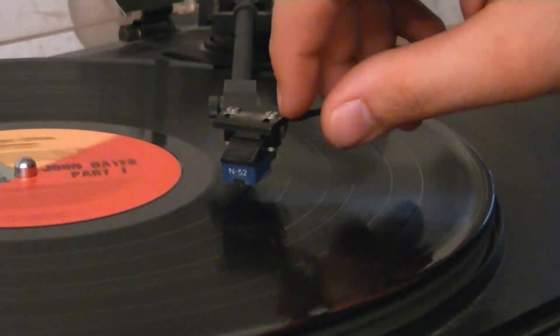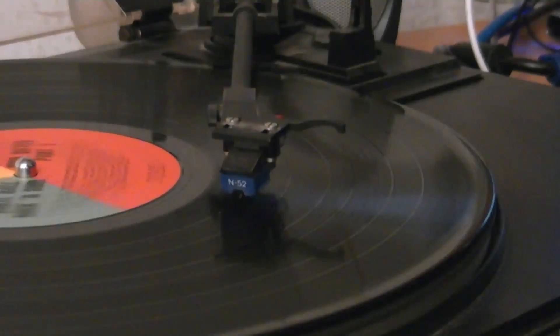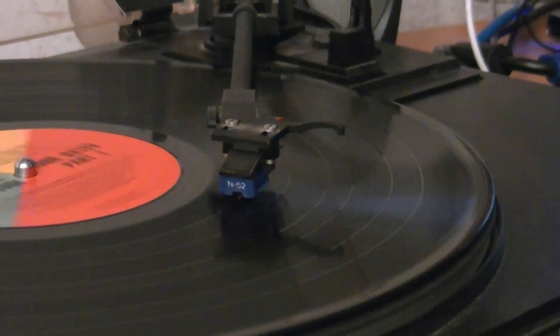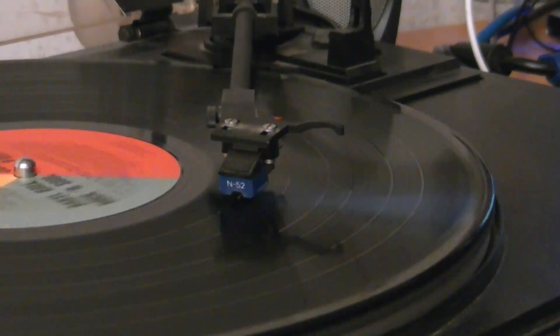Step 6. Gently place the needle onto the lead-in of your record, or, if you wish to only record a single track, place it at the start of that track. In this case, we'll be using Hall & Oates' Private Eyes.